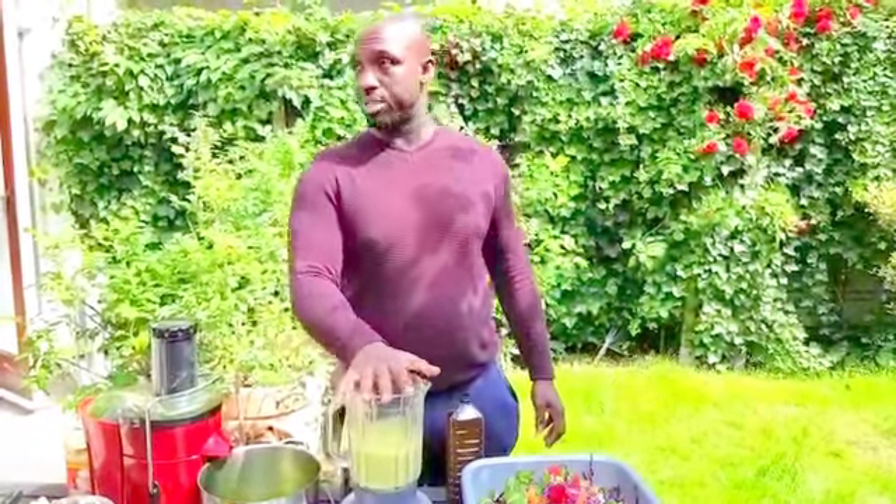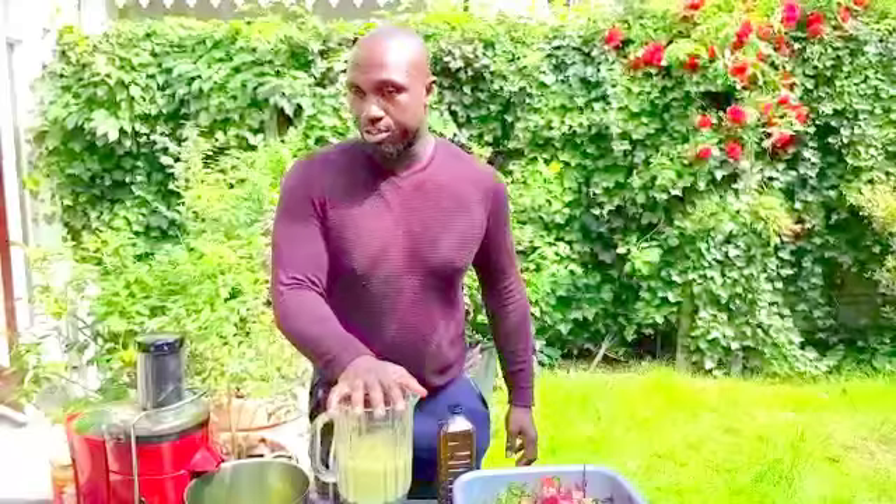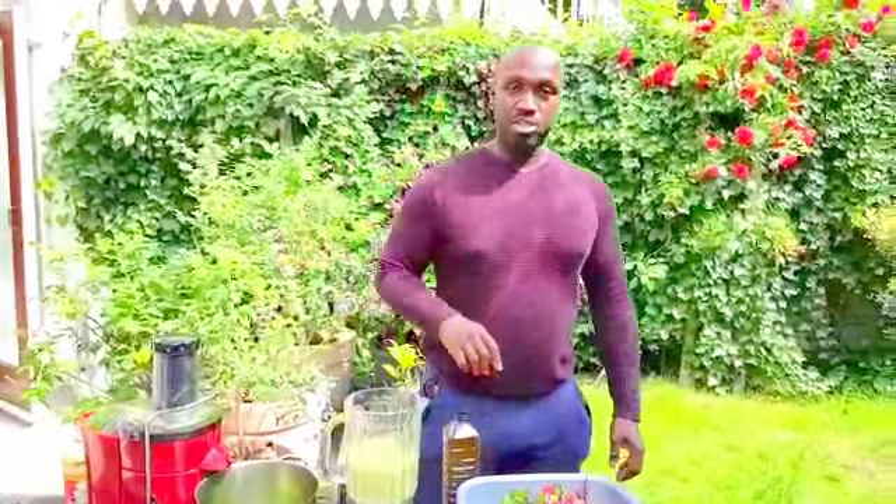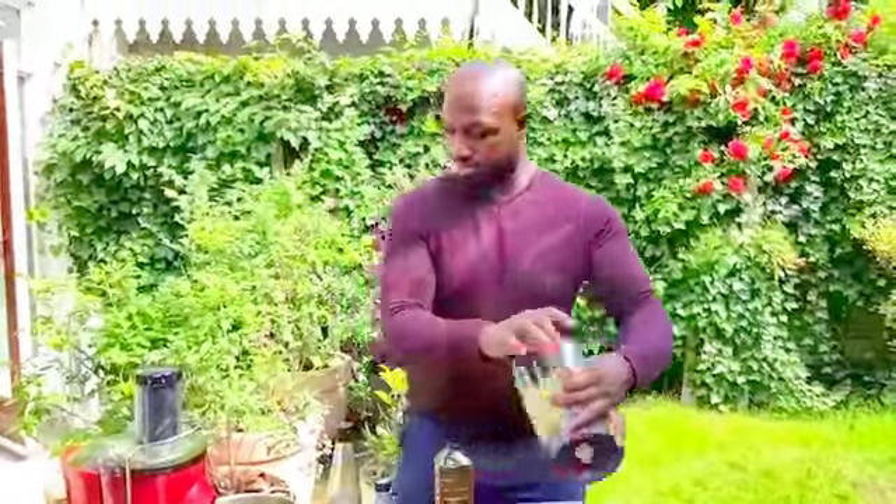Don't be scared of using oil. Don't be scared of using avocado — you're not going to get fat. Put it on the salad and that's it. Thank you very much. See you in the next video. Bye bye.